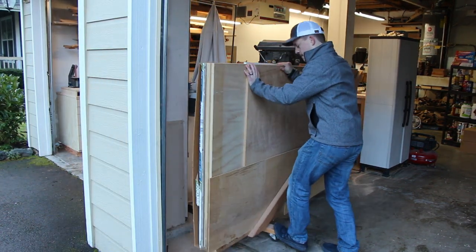This way it's out of the way for storage. It still keeps everything organized, but I can pull it out when I need to.